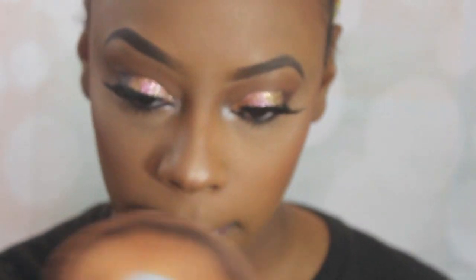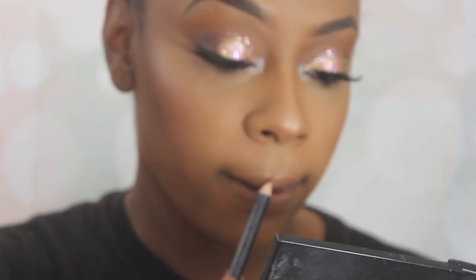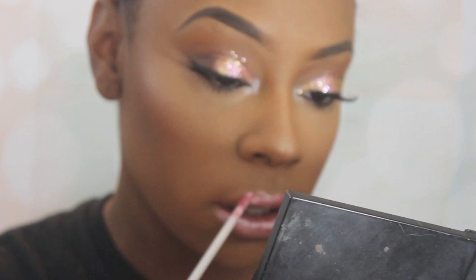I'm going to go in with the JCat You Glow Girl in Twilight highlight and highlight all the areas I'd like to highlight. Then I'm going to go in with this AOA Studios lip liner in Hero to line my lips. Then I'm going to take this AOA Studios Metal Matte lipstick called Princess — I absolutely love this lipstick.